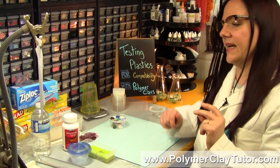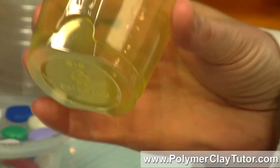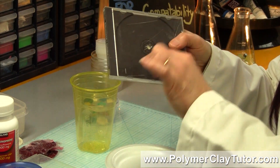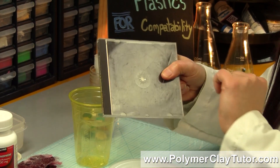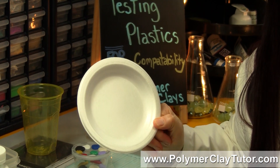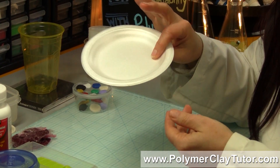Another plastic that's not compatible is number 6, which is Polystyrene. The weird thing about Polystyrene is it looks different in different forms. This is a number 6 Polystyrene and it looks flexible and similar to some of the other plastics. This is also Polystyrene — a hard crunchy plastic that CD cases are made of. If you leave Polymer Clay on here for very long, depending on the brand, you'll get different etching happening to it. This is also Polystyrene but it's called expanded Polystyrene — they've fluffed it up and turned it into a foam. Don't leave Polymer Clay or Liquid Polymer Clay sitting on Styrofoam plates because it'll eat right through it.